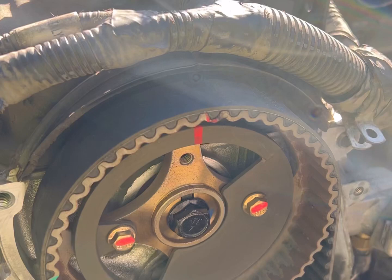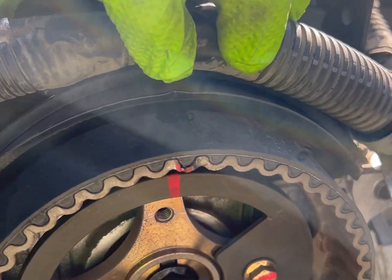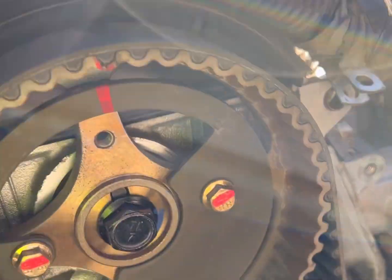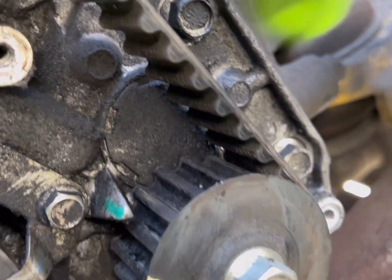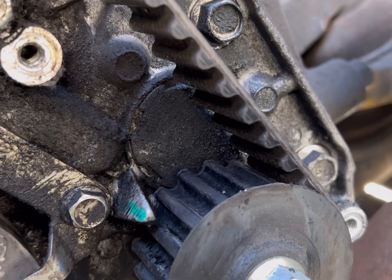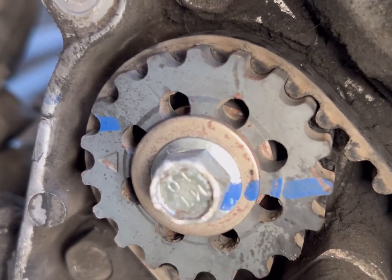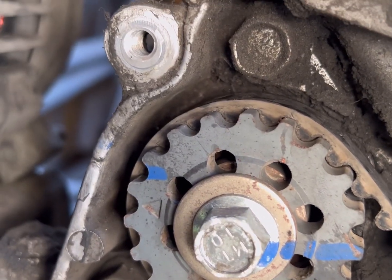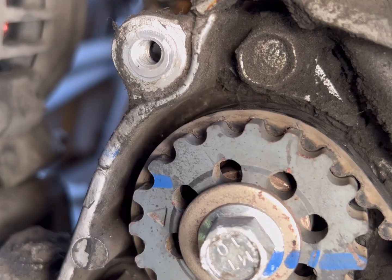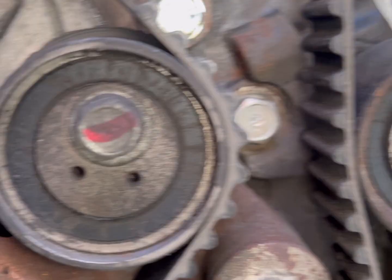I got the timing marks lined up. There's one on the cam — there's a notch on the top of the case. This one down here is lined up with the dowel pin, which is the important one to line up. The one over here is supposed to be lined up with the notch on the case, but that one doesn't have to be perfectly lined up — being off a tooth or two is okay. Then you just get the tensioner off and a couple of the pulleys.